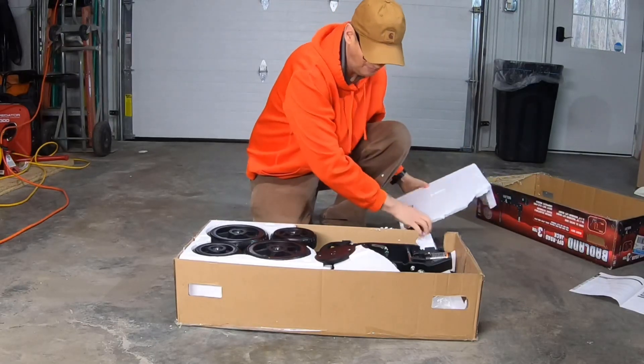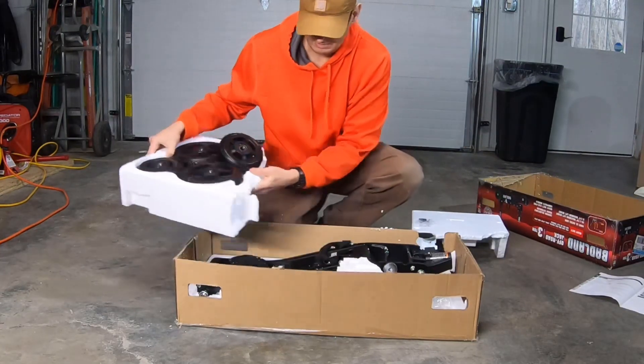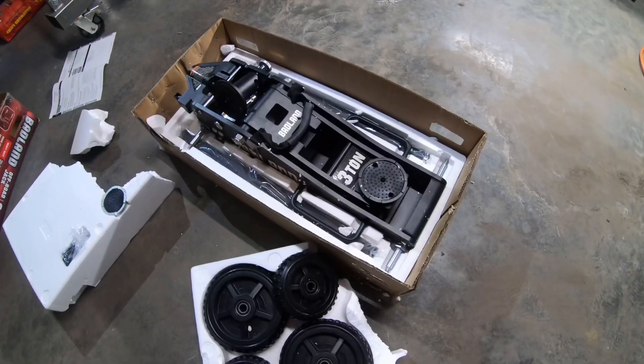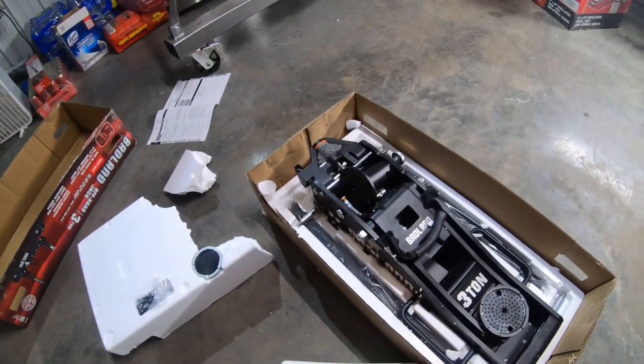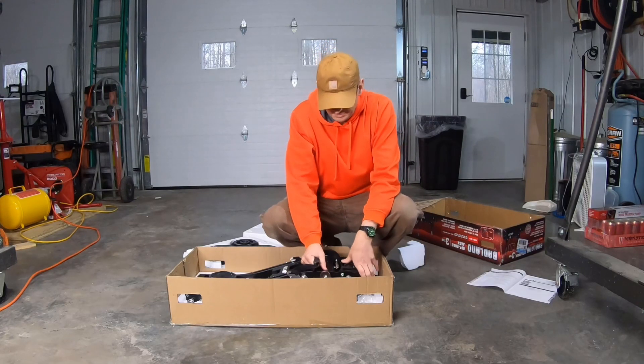Okay, so we've got a bunch of styrofoam, looks like some wheels, and here's the jack. So this is what's in the box: we've got the jack, we've got the wheels, and we've got the little extension. Let's get this out of the box and get the wheels on it.